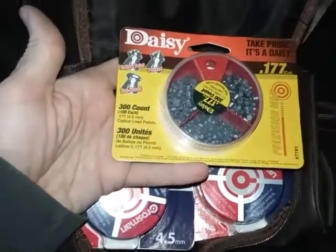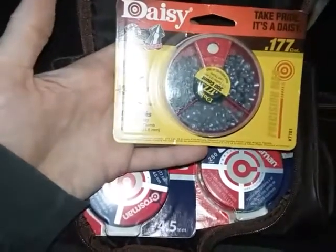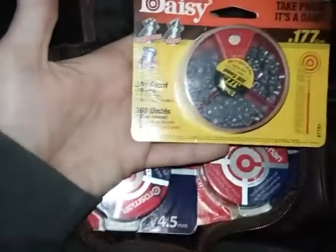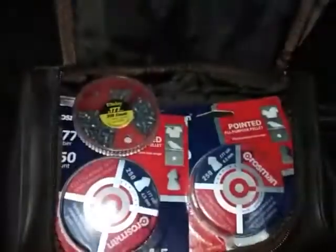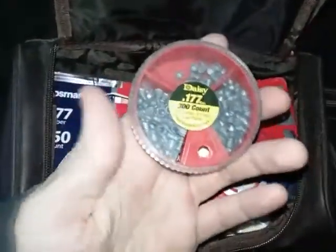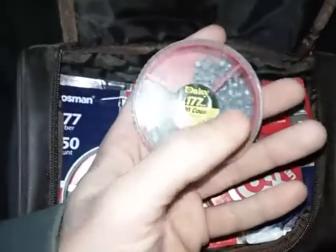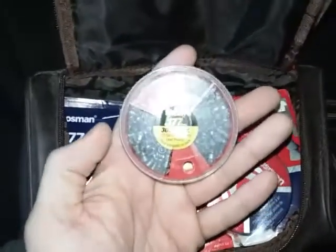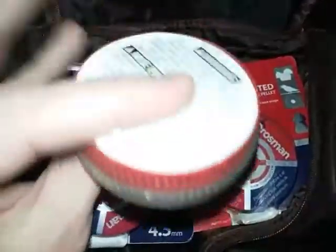The first one is a multi-pack made by Daisy. It has hollow points, pointed tips, and flat nose pellets. These are all for the 4.5 millimeter, also known as the .177 caliber. There are 300 in this — 100 of each type. I already have one open and have been using it. I use the flat or round nose for targets, and the pointed would be for hunting, which I don't do, so there are still a lot left. The hollow point could also be used for hunting, but I use it sometimes for target practice.